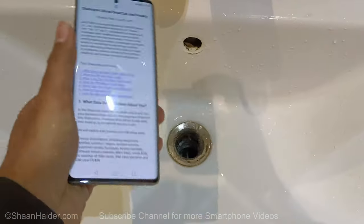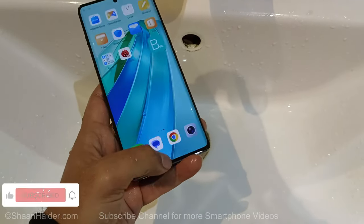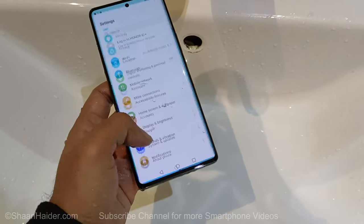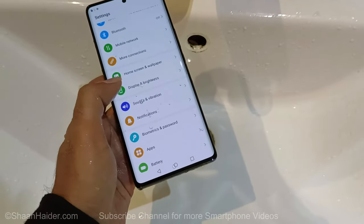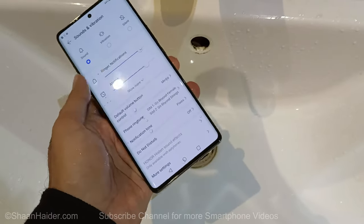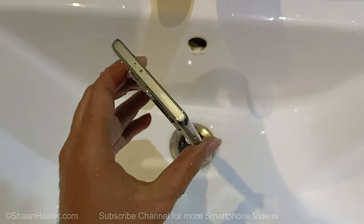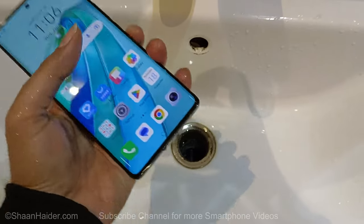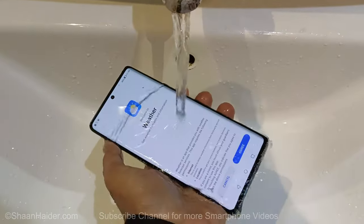I think that's more than enough for now. Let's have a look at our device — it's looking quite okay. The touchscreen is working fine, it's responding to my touches. The speaker is also working fine. So it's looking quite nice — let's repeat it and do a bit more of a water test on our X9A.